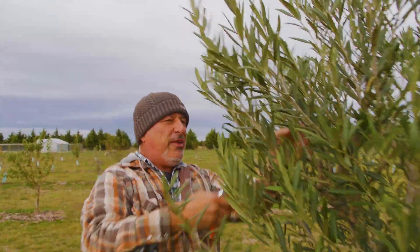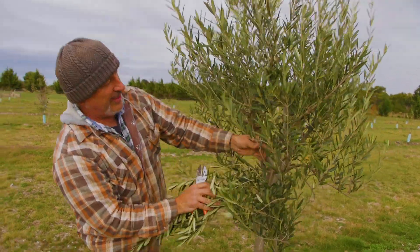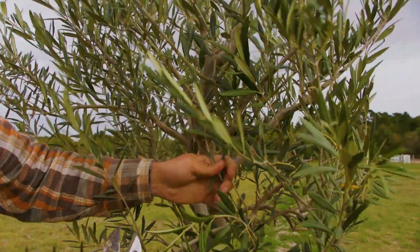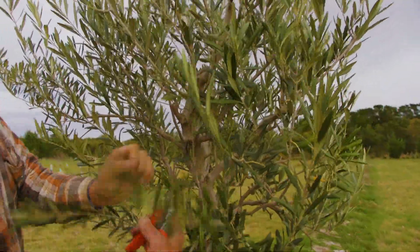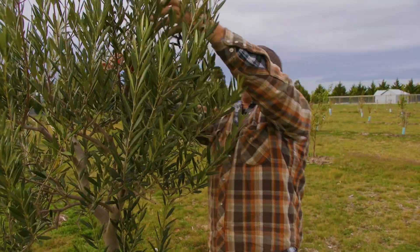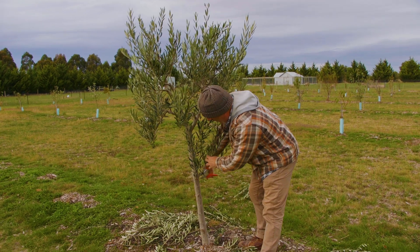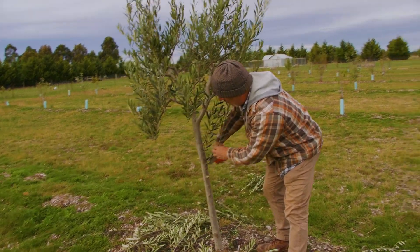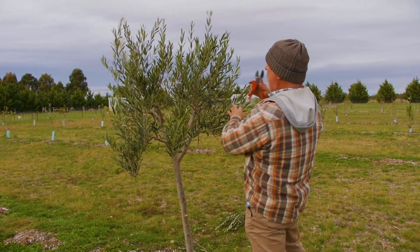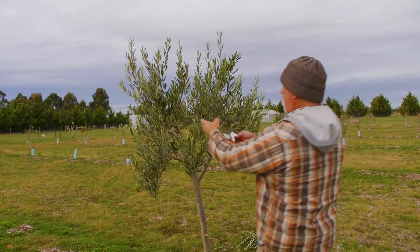So take the length out of it. Thin out every second branch because you don't need a million branches. All this growing inside there — useless, no good. So we basically take it off and clean it up like that. You do the same thing all the way around the tree. Go around and thin out the weaker branches, the ones that are crossing over, and any suckers from the base as well — these are useless. Unless you want to grow your tree off the ground like a little shrub, take them off completely. Cut back all the outer branches and thin out every middle one. You don't need a million branches on top of each other.